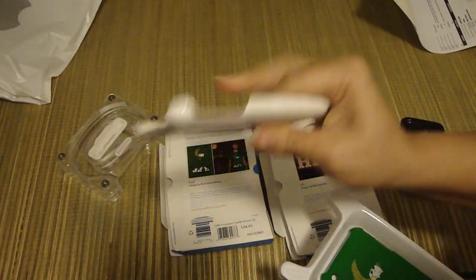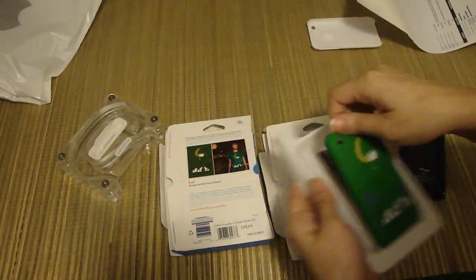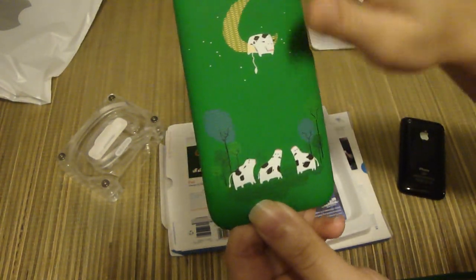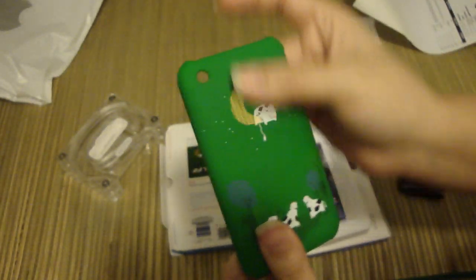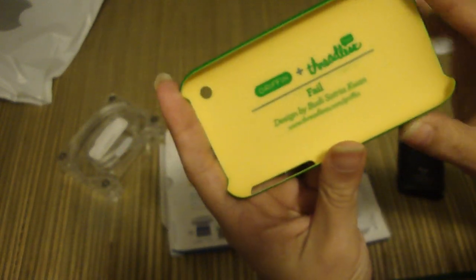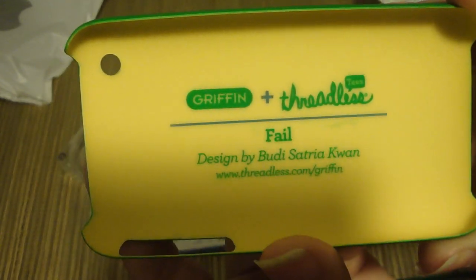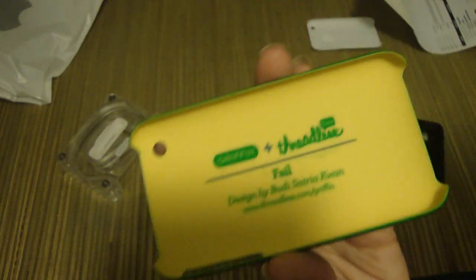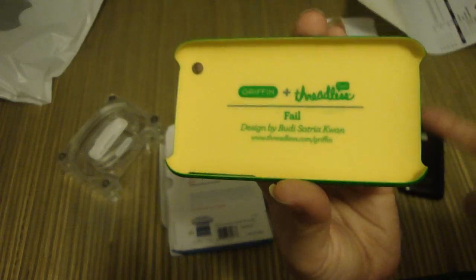I have my iPhone ready and one of those really thin snap-on cases to compare. As you can see, this case has a very nice green touch — it's got a little flying cow hanging on the moon, which I really like. The texture and feel is very soft. On the inside you can see the branding: Griffin plus Threadless. If you've ever gotten a tee from threadless.com, they have really cool tees that match the design of your iPhone case.